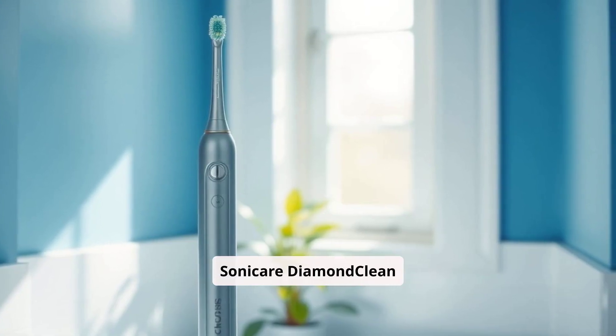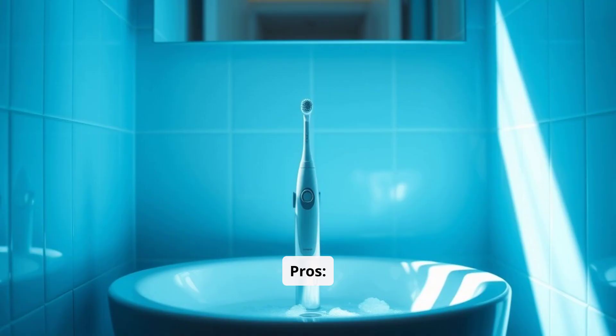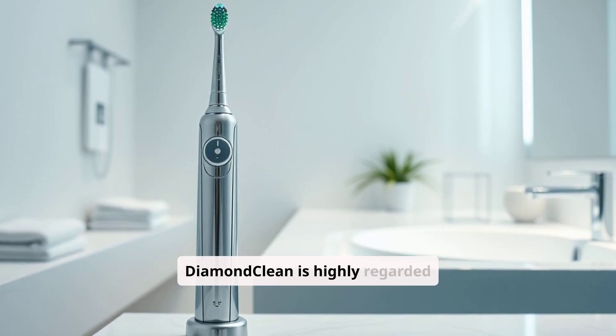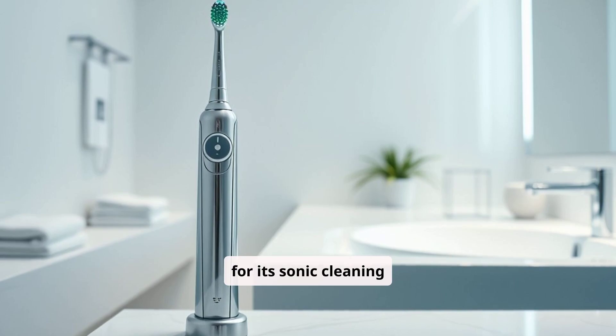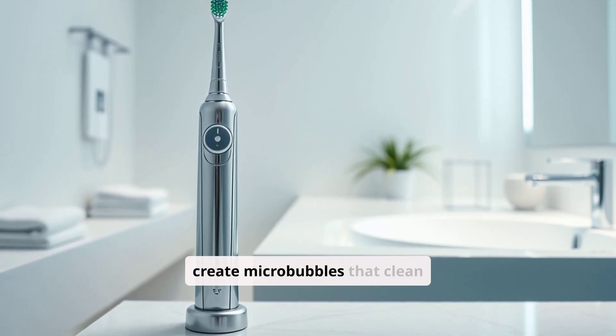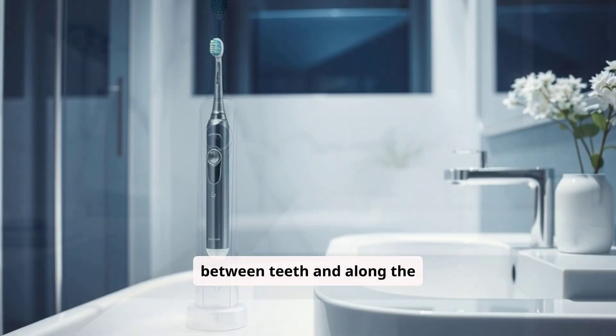Philips Sonicare Diamond Clean Electric Toothbrush. The Philips Sonicare Diamond Clean is highly regarded for its sonic cleaning technology, which uses high-frequency vibrations to create micro-bubbles that clean between teeth and along the gum line.